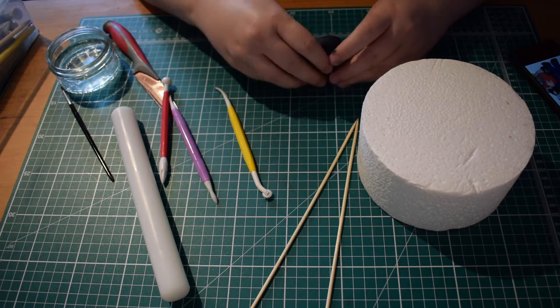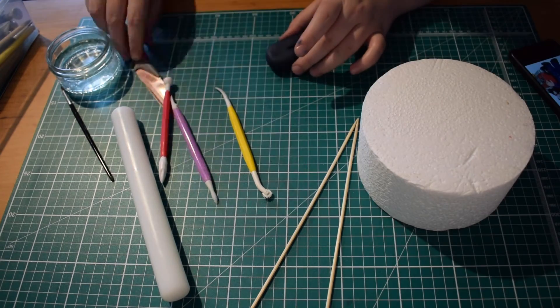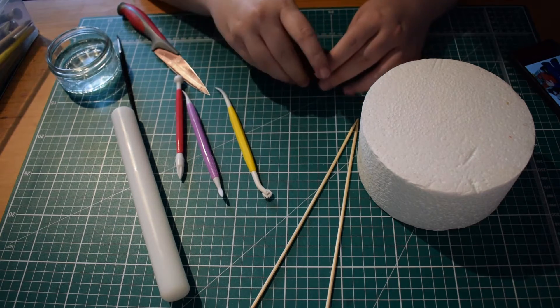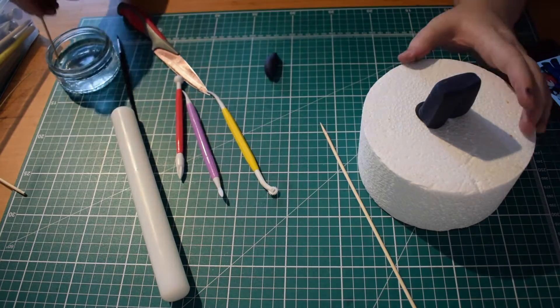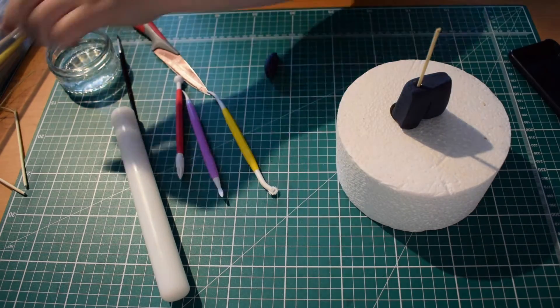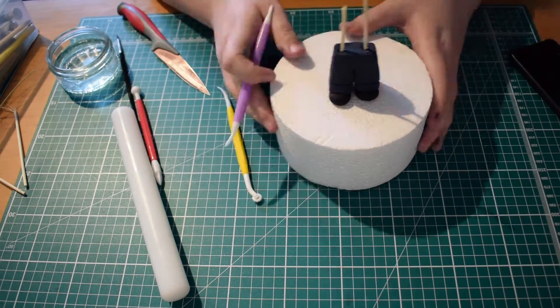The next thing you want to do is just line your trousers up with your shoes and make sure that they fit together properly. The back of the trousers should cover the back of the shoes. I'm just using a bit of water here, but you could use glue if you wanted to, just to hold the shoes onto the bottom of the legs.